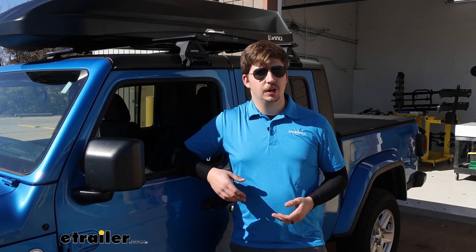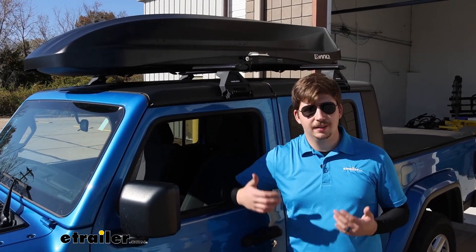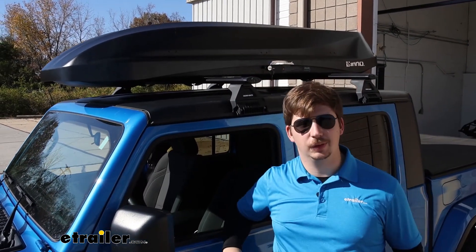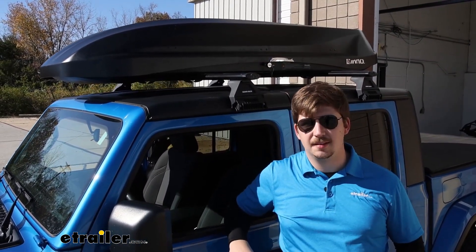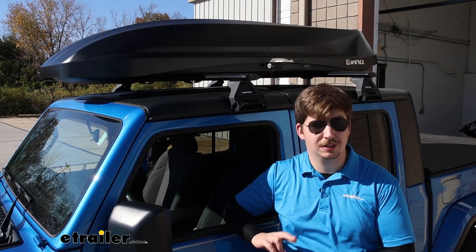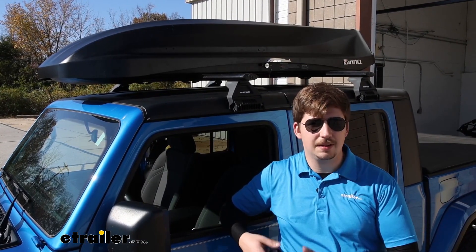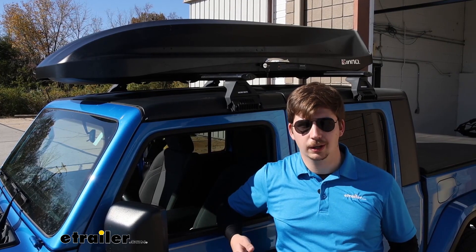The box has an ABS plastic construction which is pretty much on par with any other rooftop box out there. It's going to be plenty durable and the matte finish is going to help it keep looking nice for longer. Glossy finish boxes tend to show scratches, smudges, and fingerprints a lot easier, so with the matte finish it's going to be easier to keep clean and it's going to stay looking new for longer.